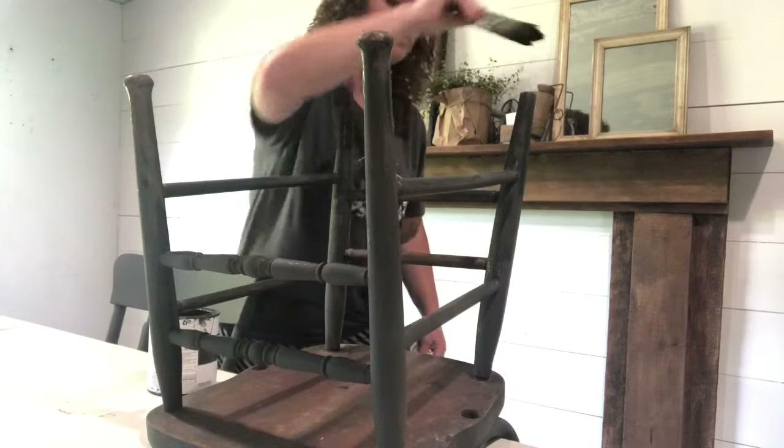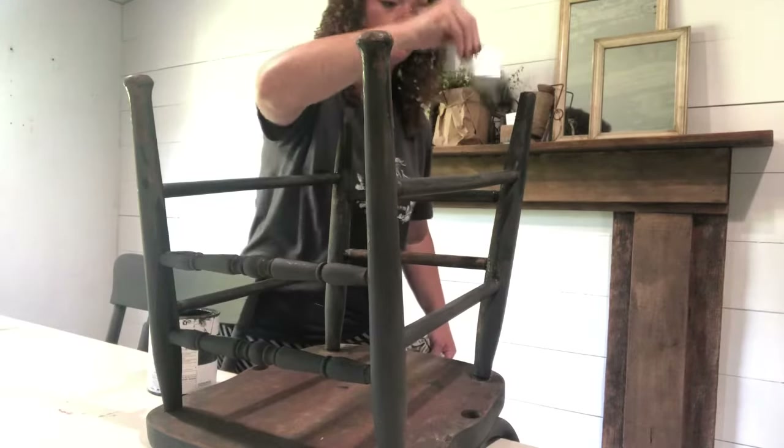Hey guys, it's Sarah from the blog Rocky Hedge Farm. Today I'm in the dining room and on a whim I have decided to paint my dining room chairs. I'm going to bring you guys along for that, show you what I'm using and how I'm doing it.